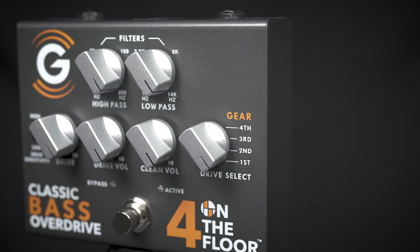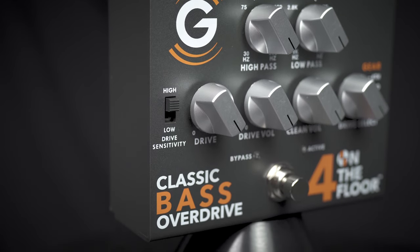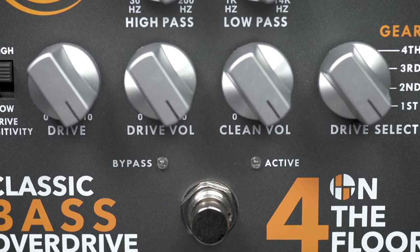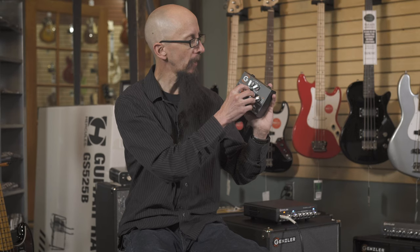This is the Gensler 4 on the Floor Classic Bass Overdrive. It has four different levels of overdrive, and also features a drive sensitivity to give you more or less of that great sounding distortion. It has a volume for drive and clean volume, so you can dial back in your original sound.